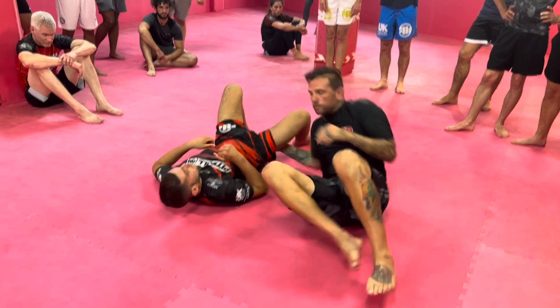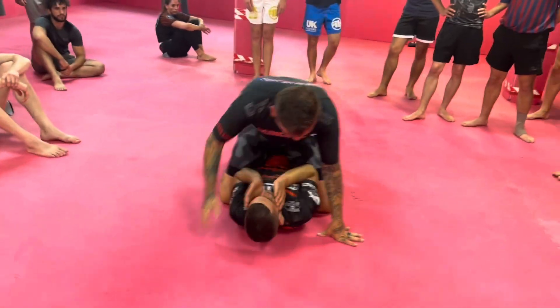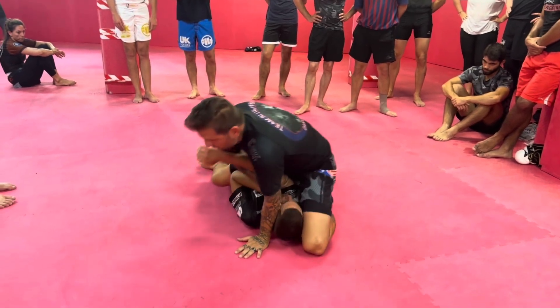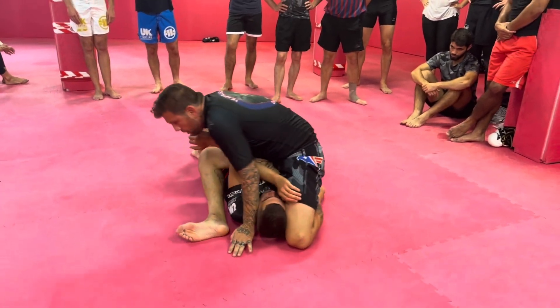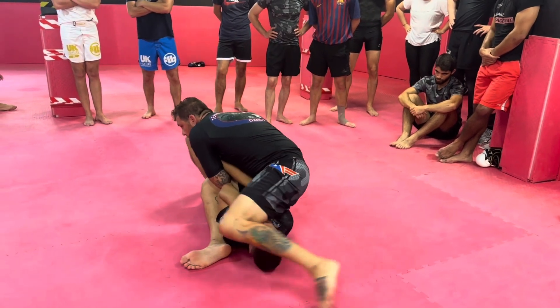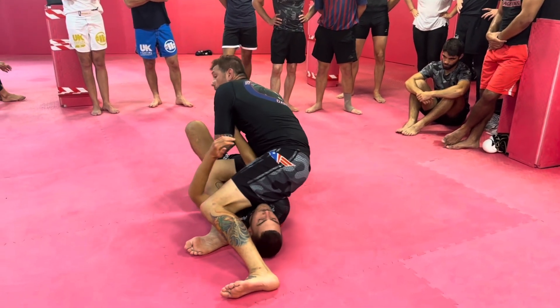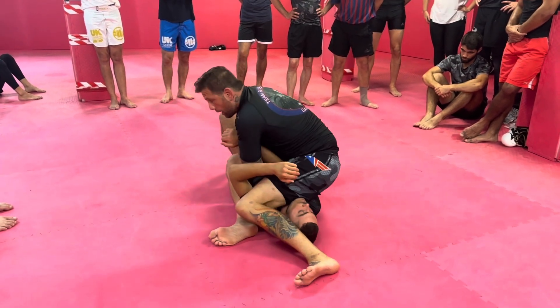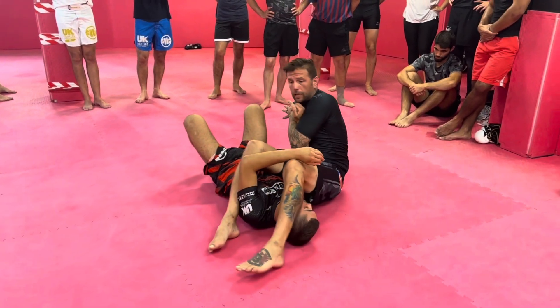One more time. Cross grip arm bar: grab the elbow, push across, cross face him, slide the knee up, put your knee underneath his elbow, slide your knee and heel together, hook his arm, post on the ground. I can actually arm bar from here. Remember, yesterday we talked about if we were going to stay mounted, we would stay up like this — but right now we're just falling back to get into that classic position.